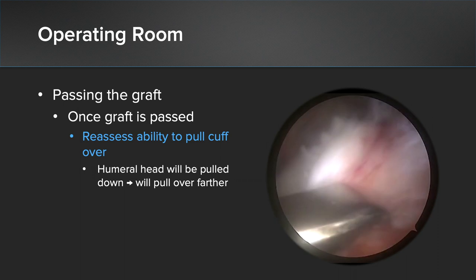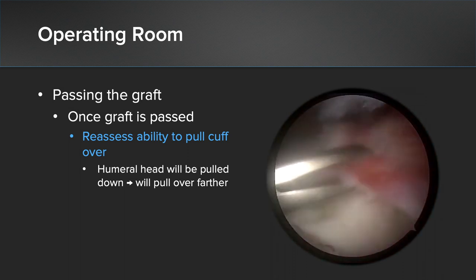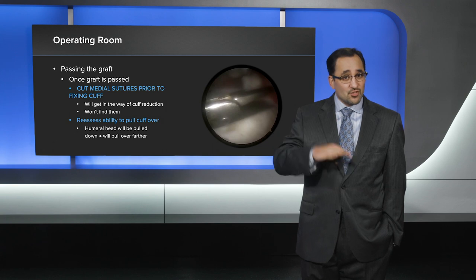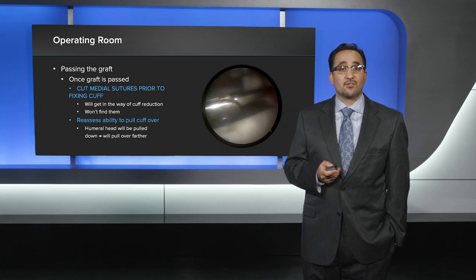One key finding at this point is that the cuff will actually pull over laterally significantly more than it did at the beginning of the case. Part of the reason is that the graft — even in this position without being fully fixed — has already depressed the humeral head enough that you have a lot more excursion to get the cuff back to its original footprint.